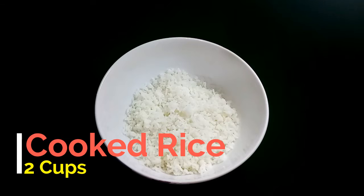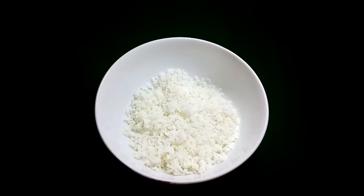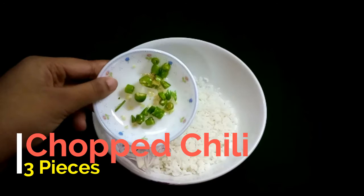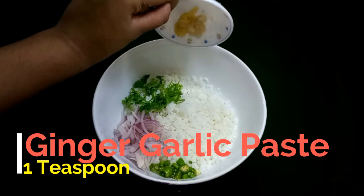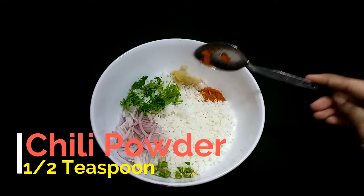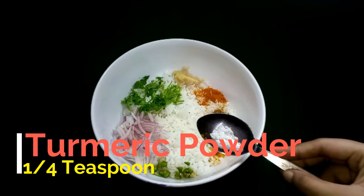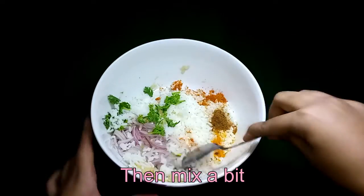Firstly, here we have two cups of cooked rice, then a quarter cup of chopped onion, a tablespoon of chopped coriander, three pieces of chopped green chili, one teaspoon of ginger garlic paste, half a teaspoon chili powder, half a teaspoon cumin powder, a quarter teaspoon turmeric powder, and salt as per taste. Then mix a bit.